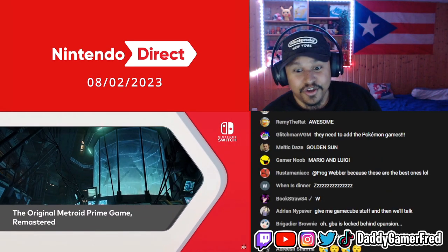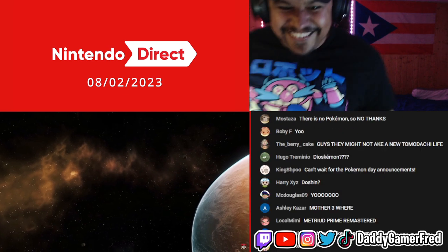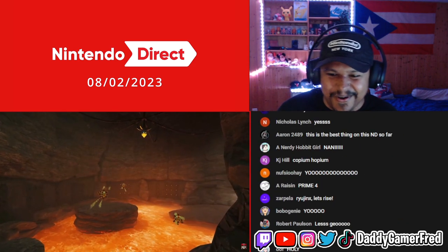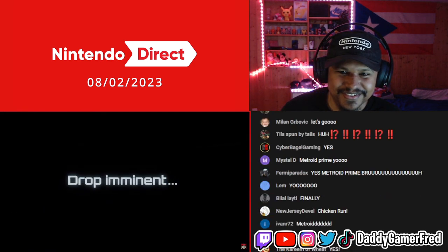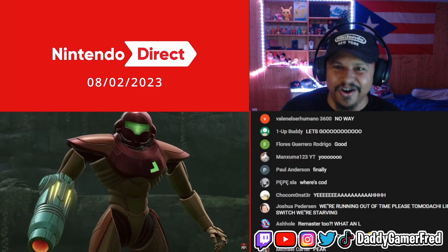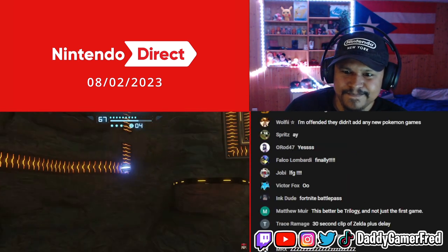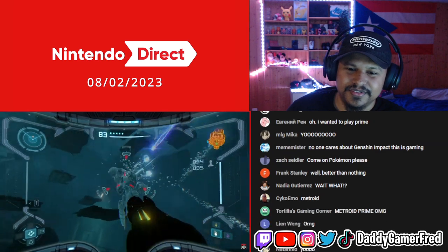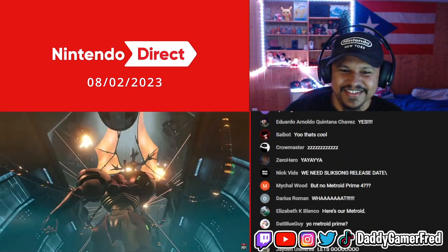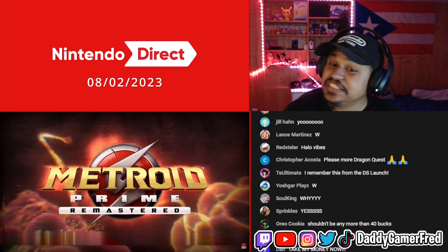The original Metroid Prime game. Oh my god, no — give it to us! Finally, it finally happened. That's right, Prime Remastered — just the first one. The best one.